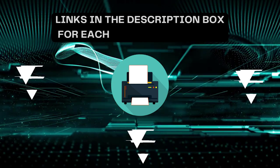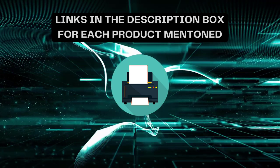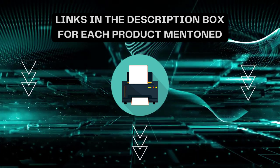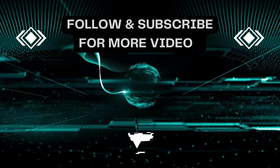I always create informative videos, so please subscribe to my channel. If you need more information or want to know the product price, check out my description. For any kind of query or problem, please comment below. Stay updated with the latest products as it will make your life much easier.